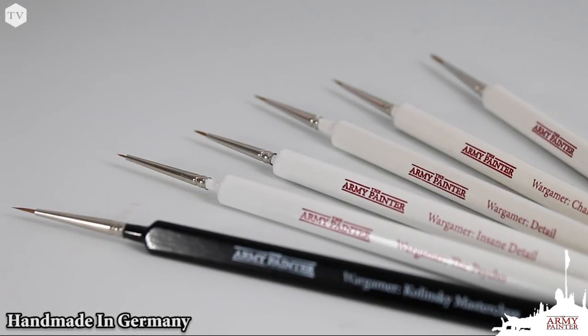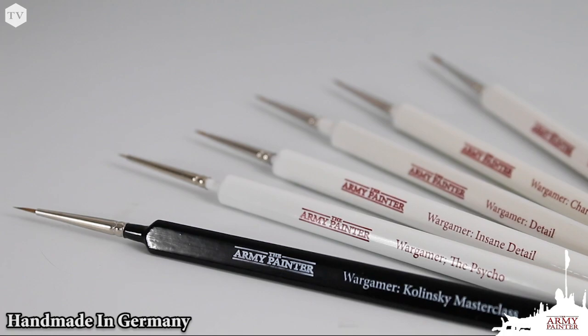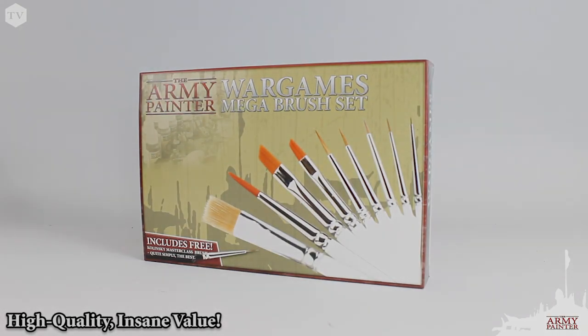Handmade in Germany, revolutionary in its design, the Mega Brush Set is the best value and highest quality brush set available today.